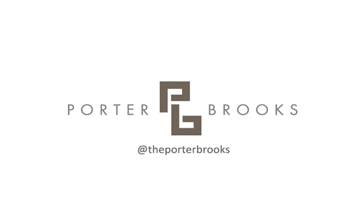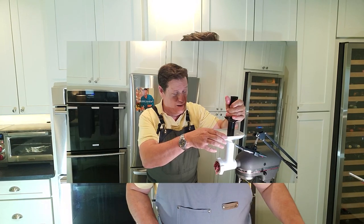Hey everyone, I'm Porter Brooks and this is my channel Porter Brooks Cooks. Today I'm working on a Salisbury steak. For the base, you're going to have to look up another video of mine where I made my homemade ground round.